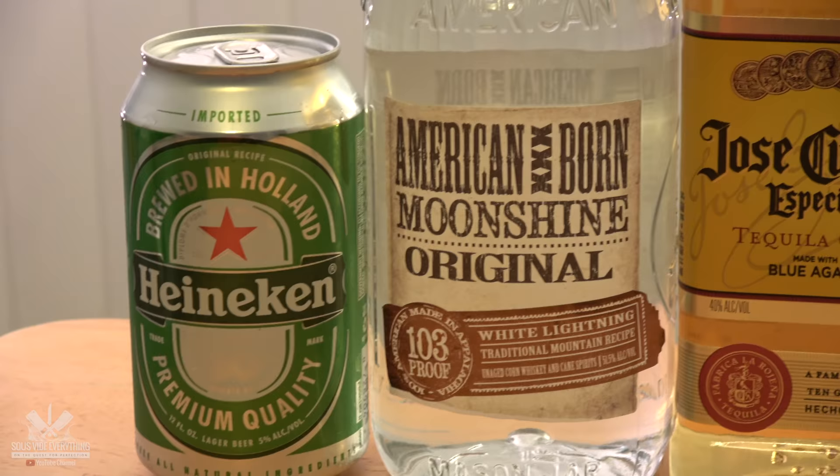Welcome back to Sevilla Everything guys. Today we're marinating some steaks in alcohol. We have no idea what to expect, but it sounded cool when we were thinking about it, so we're gonna give it a try.